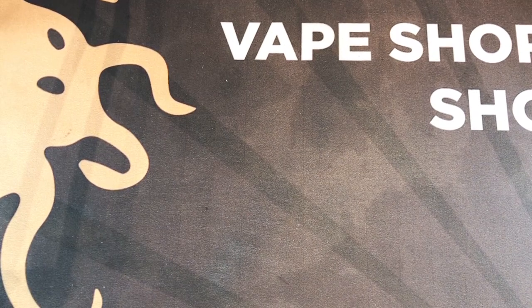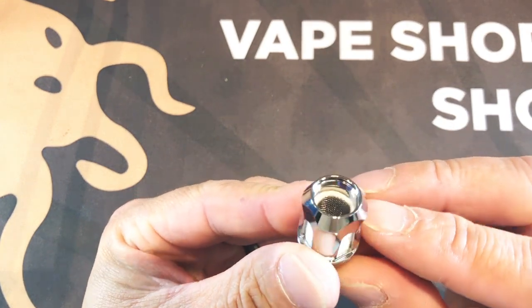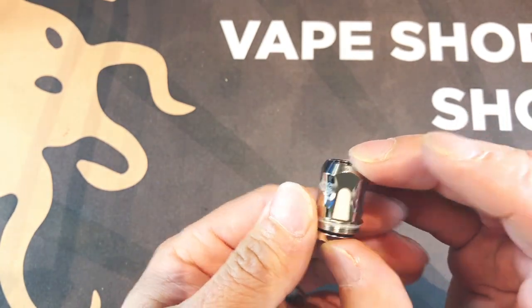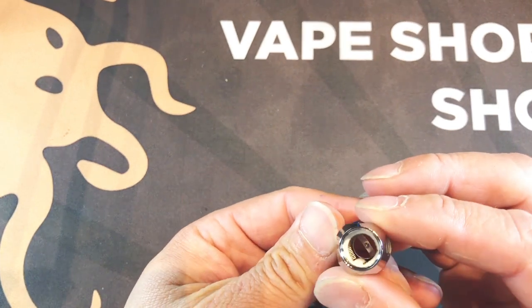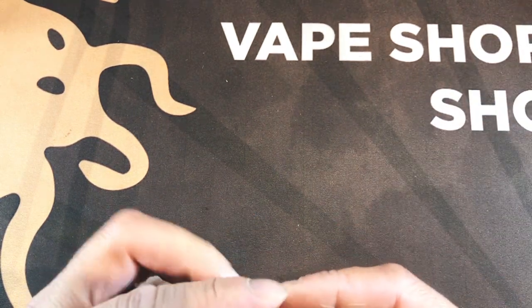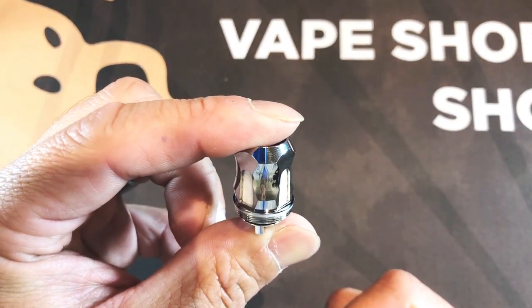First off, we have the Baby V2 A1 coil. It is a single mesh coil — I'm pretty sure it's Kanthal — and notice the extra large wicking windows here. Here's a good look at the coil. There's a pretty big port like so, and this is actually a 0.17 ohm coil, good from 90 to 140 watts, best between 110 and 130.